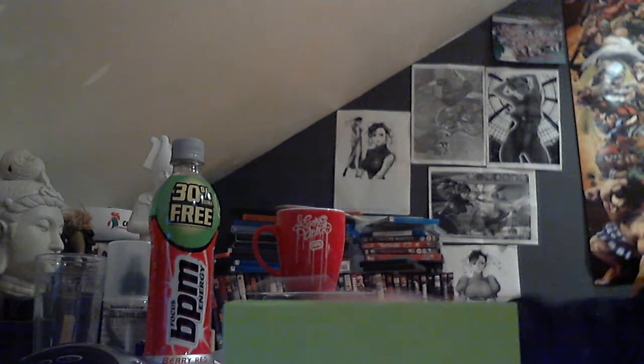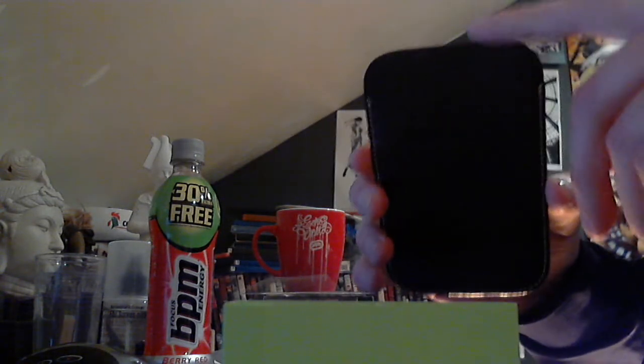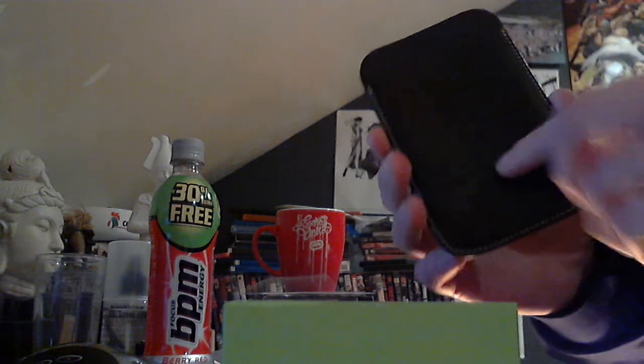I also got this nice letter case, but when you put the HTC in here it's quite a tight squeeze — it takes a lot just to get it properly into it.